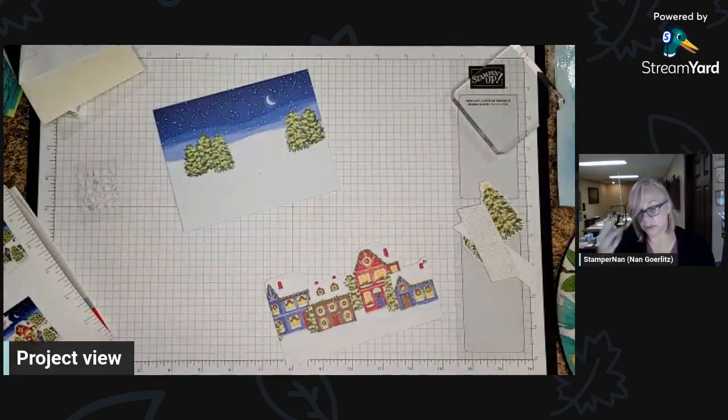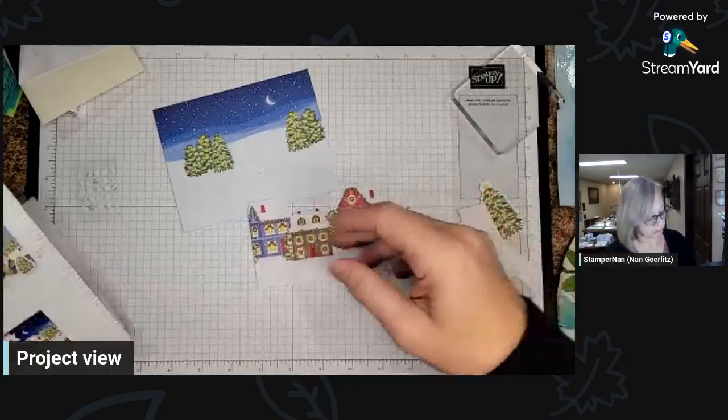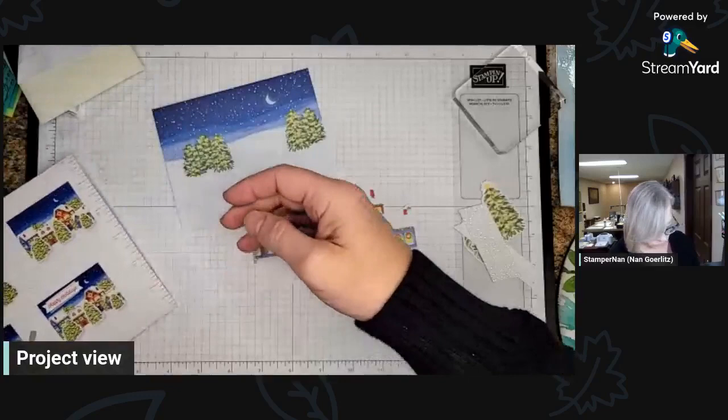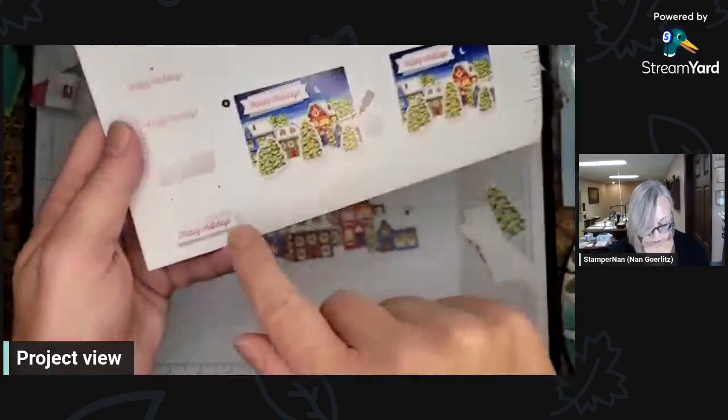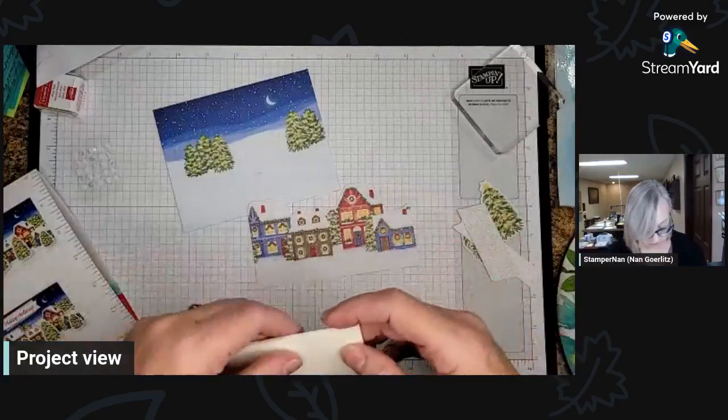You don't need many tools — you just need your Paper Pumpkin kit. As you get more stuff and learn more things, you can say, oh I need a bone folder, or I need the Take Your Pick tool, or I really like that Real Red — let me get the full-size ink pad. That is my suggestion to you. They even include a full sheet of dimensionals. They usually give you more adhesive than you need — I love that. The instructions will tell you where to put dimensionals, and they've also got glue dots, so it'll guide you through everything.